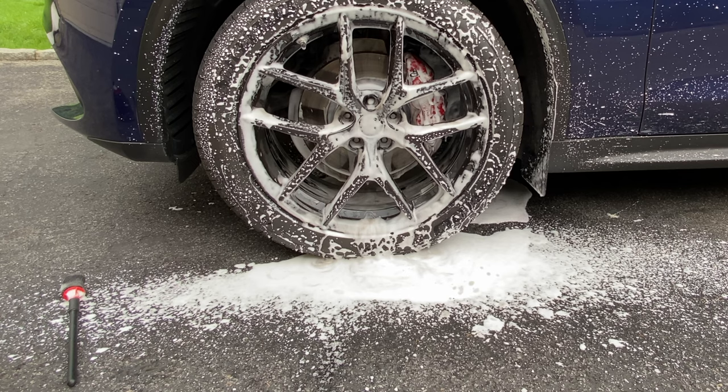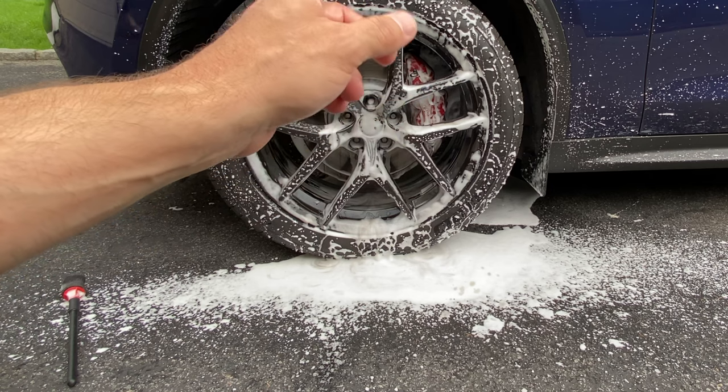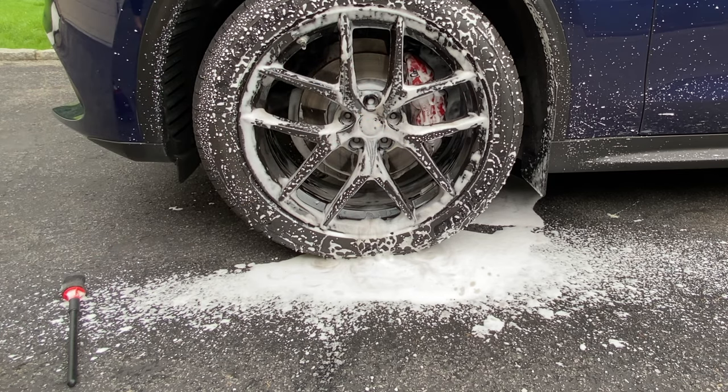I can't stress enough how important it is for wheel cleaning and auto detailing to invest in a proper pressure washer with proper GPMs — anything from 1.8 to 2.5 GPMs and an honest 2,000 to 3,500 PSI. Just use common sense and the right nozzles; you're not going to blow the paint off your car.